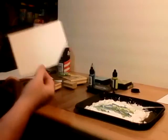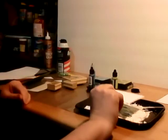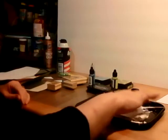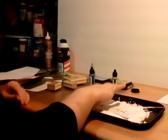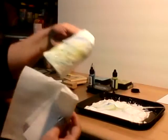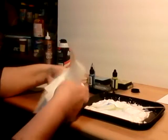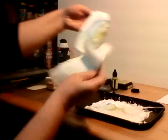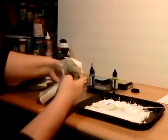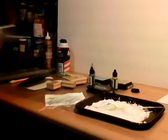Next I'm going to take my paper and — you guessed it — I'm going to press it right into the shaving cream. Then I take it off — this is really gross — and I wipe it off. This is disgusting, but don't worry, it does dry off.